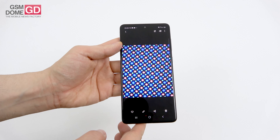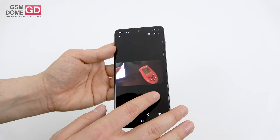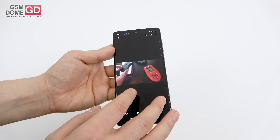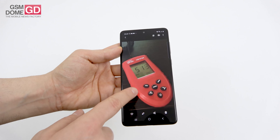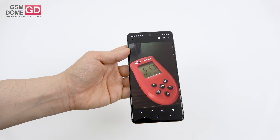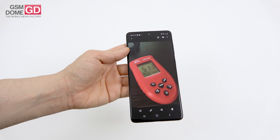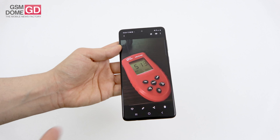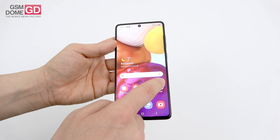This is the pixel arrangement — it's of the pentile matrix variety. Measuring brightness, we achieve a very respectable 513 lux units, which is actually superior to quite a few phones. It manages to beat the Huawei P30 Pro, Galaxy A51, and even the Galaxy A70.